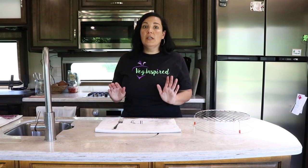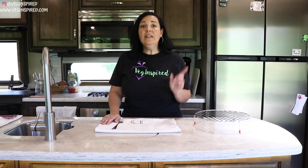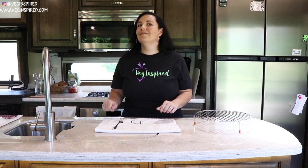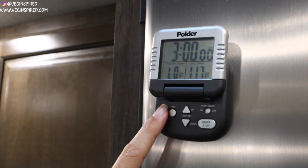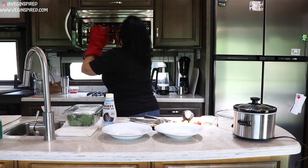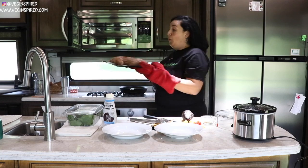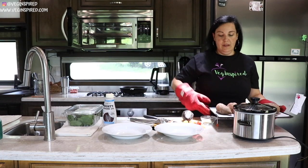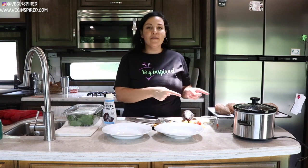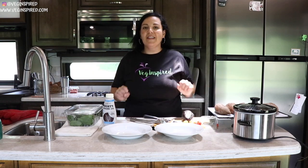We've had so much success with the kelp granules making really rich and creamy cooked dried beans. We hope you enjoy that recipe as well. Now our potatoes are done, our beans are ready, and we're going to assemble these amazing meal prep bowls.